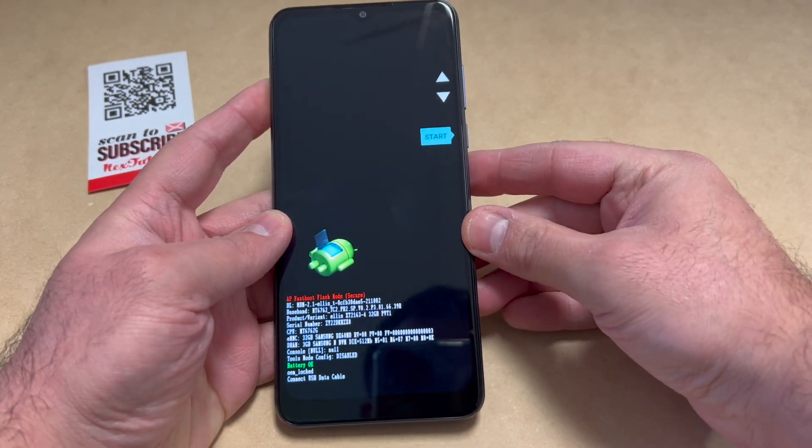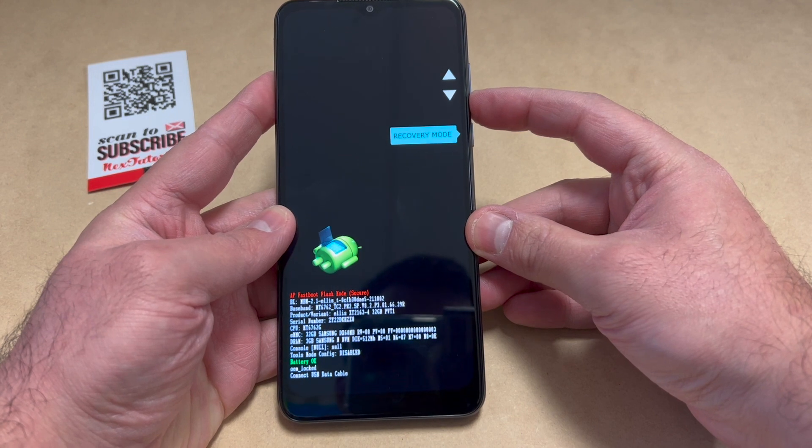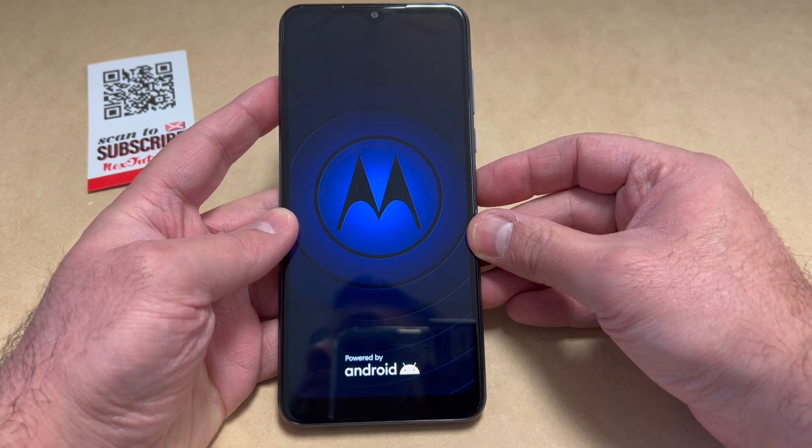Once the device powers on, release all the buttons. It will take you to this screen. Scroll down to where it says Recovery Mode, then press the power key to confirm. Once you do that, it will restart and take you to the No Command screen.